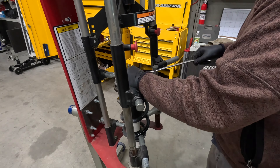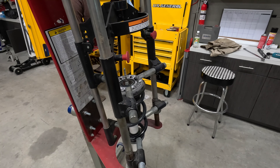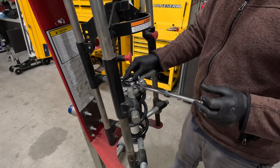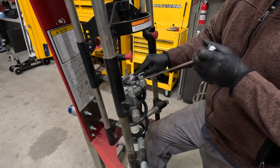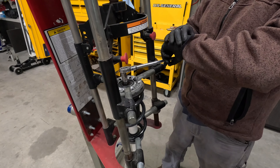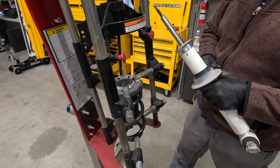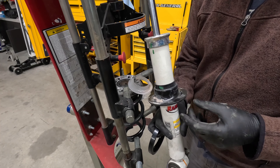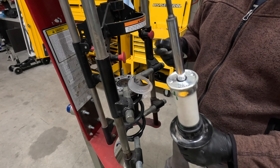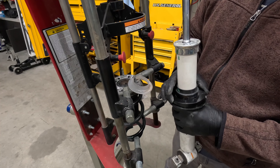Make sure you mark the strut — this bolt is out, and this one too. The reason you want to do that is because our new strut hat — left and right are the same for this application — is going to flip the bolt pattern. These are like small wheel studs. So what we wind up doing is flipping the strut. I'm going to get this compressed and we'll get this party on the road.